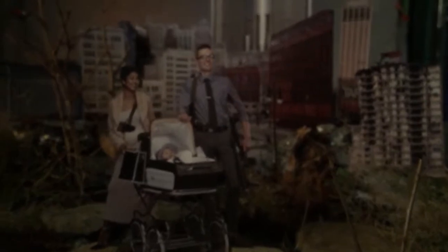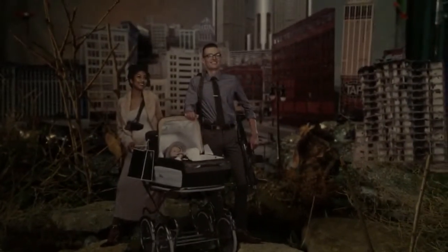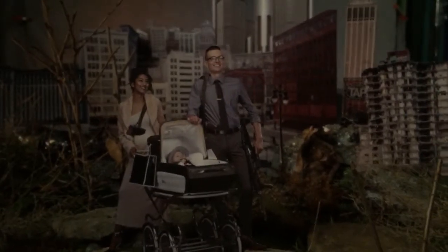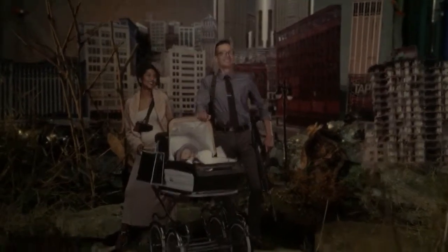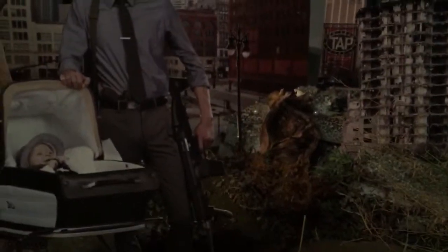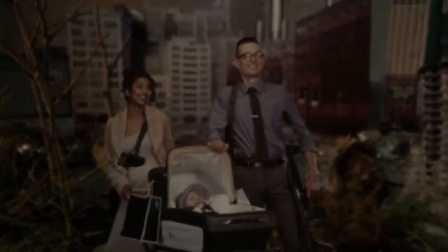And this is my little, supposed to be slightly funny poke at the new breed of people moving to Detroit. They don't have a police force per se, so a lot of them are just hiring security guards to take care of their smaller neighborhoods within the city. And so I thought that this would be representative of young hipsters taking charge of their own security in the city.